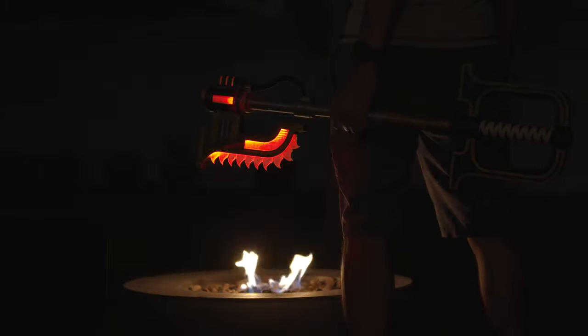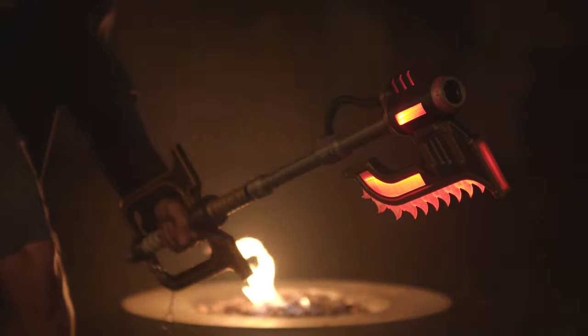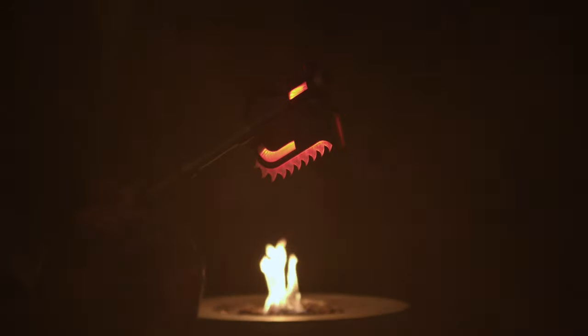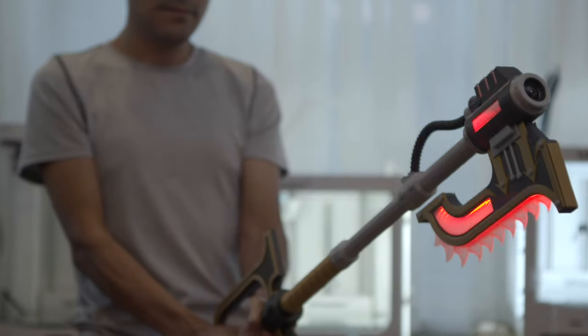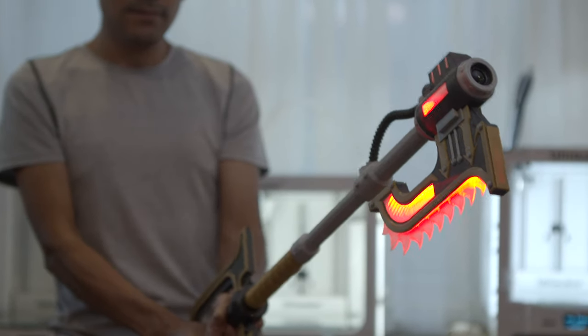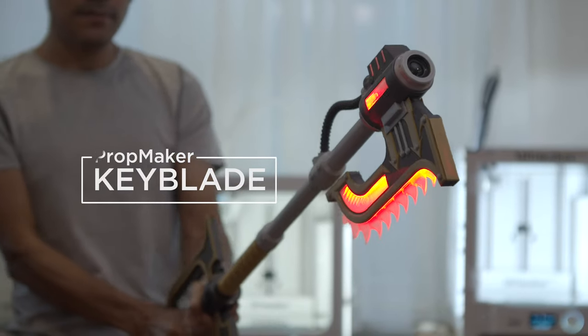Keyblades are sword-like weapons featured in the Kingdom Hearts video game series. In this project, we'll make a custom Keyblade with lights and sounds, featuring Adafruit's Prop Maker Featherwing. NeoPixels light up when you swing it around, and it also plays different sound effects depending on how you swing it.